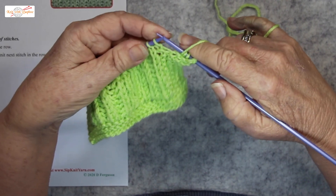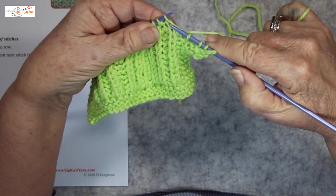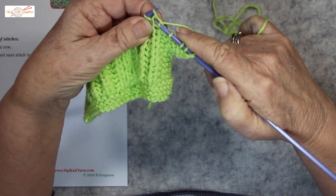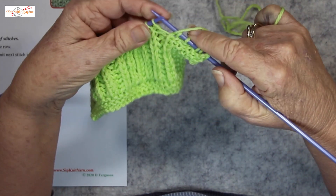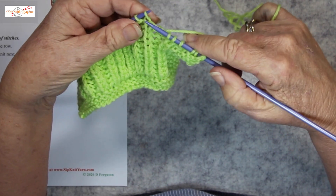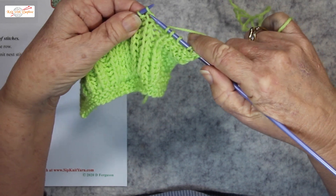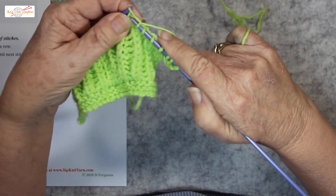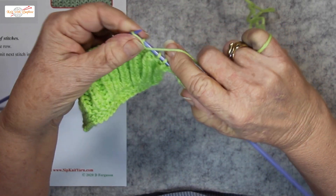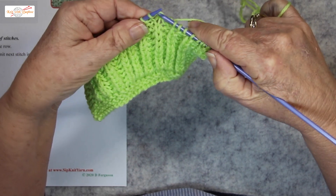Here is the stitch. Purl one, knit one into the row below, purl one, knit into the next stitch down one row in there.